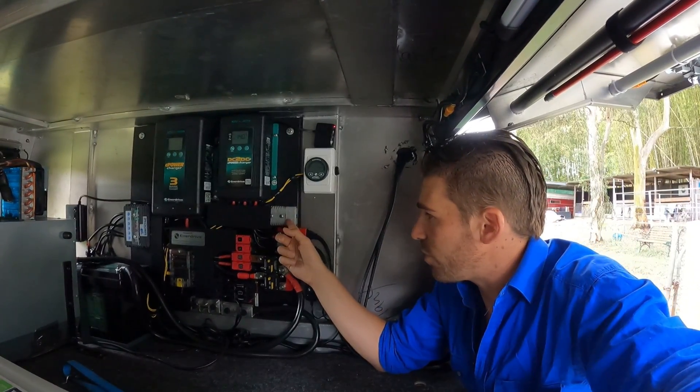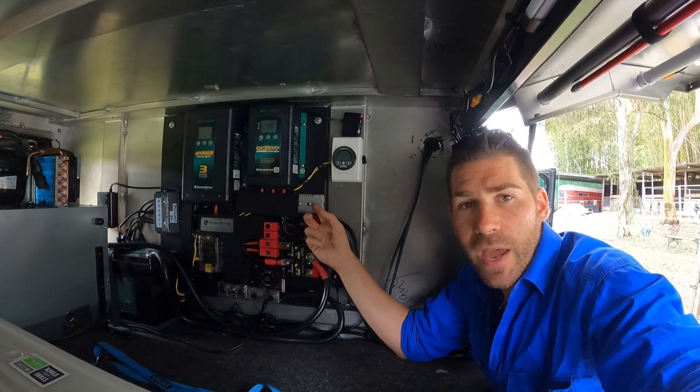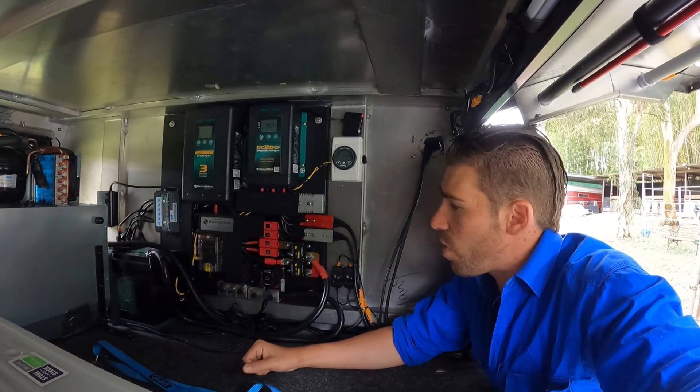It also comes pre-wired for an inverter. If you want to add one down the track, you just need to put a large Anderson plug on it and plug your inverter straight in — the units are already wired for it.